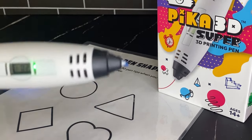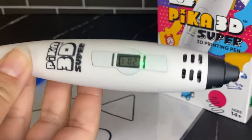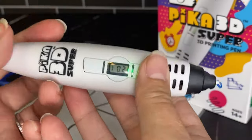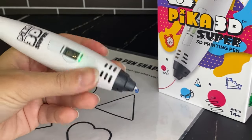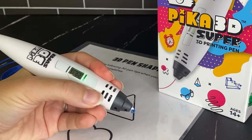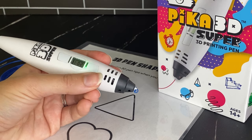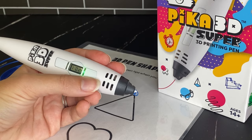Today I'm going to be reviewing the Pika 3D Super Pen. This is a pen I purchased myself on Amazon and I want to show you how it works and all the features. It's a very basic, simple, affordable 3D pen. It has a wide base grip, which is personal preference — whether you like drawing with a thick marker or a thin pen. Personally I don't mind the wide base; I find it more comfortable.